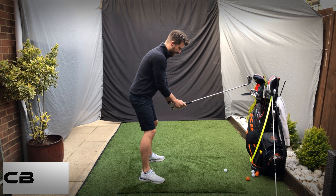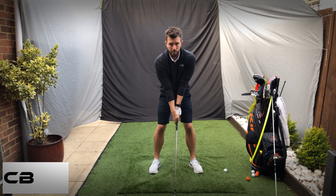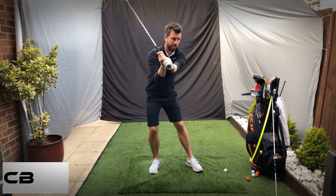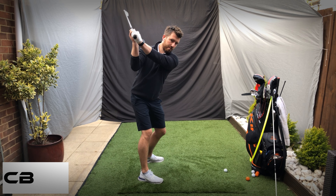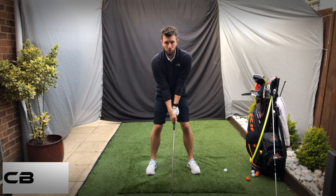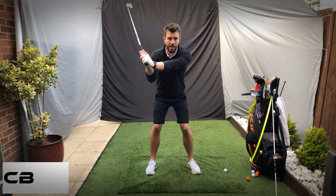From there, feel those hands go in front of the right shoulder. So: wrist set in front of the right shoulder, and then from there feel the turn. Do that one more time — just placement, literally position, and then place: wrist set in front of that right shoulder, then turn.